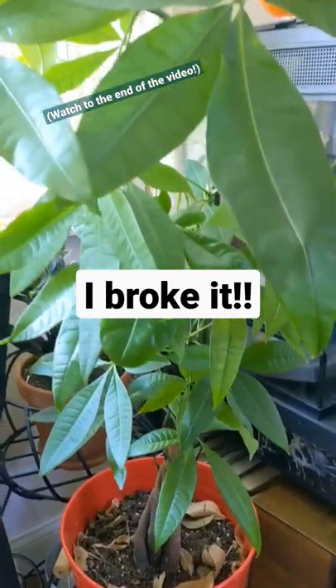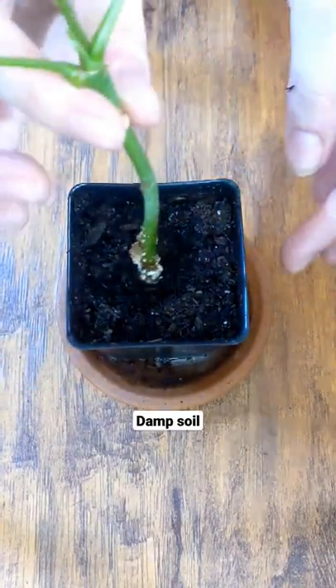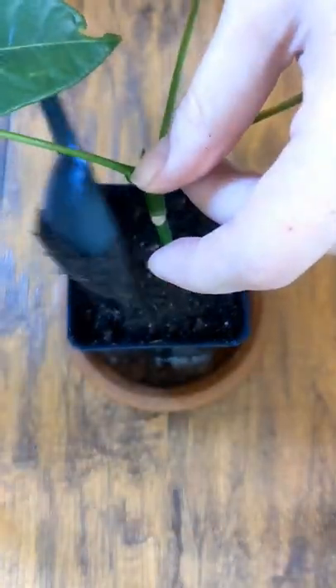I broke off a piece of my money tree so I decided to water propagate it. Now that it has rootlets, I'm going to plant it in some nice moist soil. It is coming from water propagation, so you don't want it to go into dry soil.